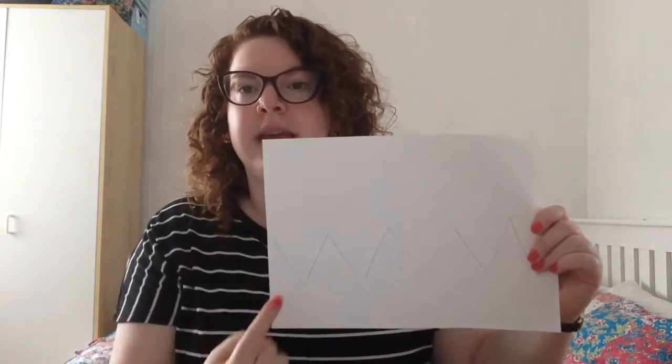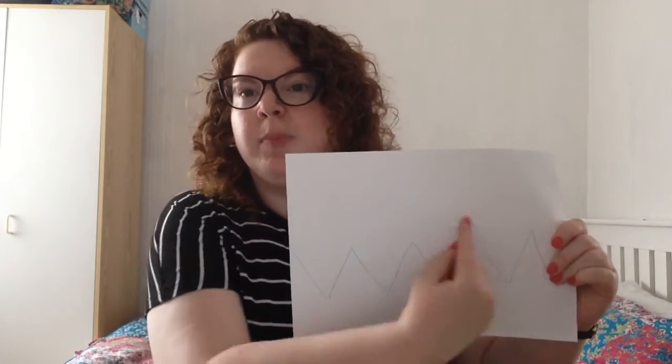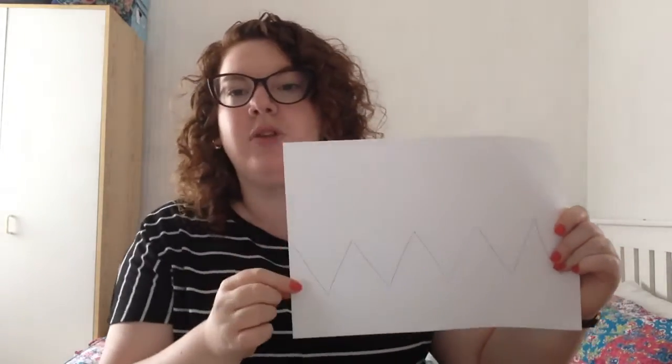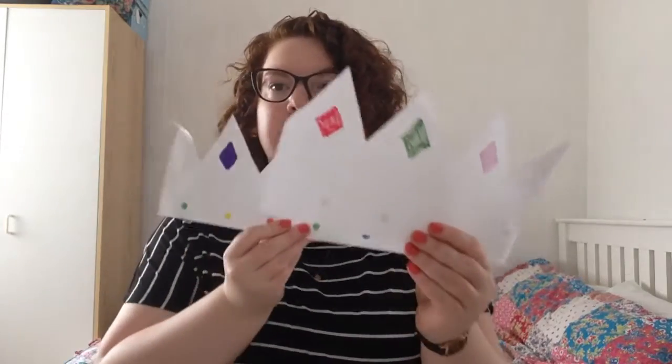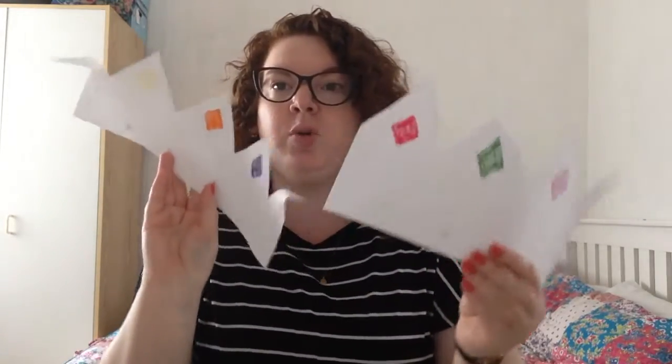So what you're going to start with is you're going to draw out your crown shape. As you can see here, I've drawn some things that look a bit like mountain peaks. So you're going to cut along these lines and what you'll end up with is two pieces of paper that look like this. So those are two halves of your crown.